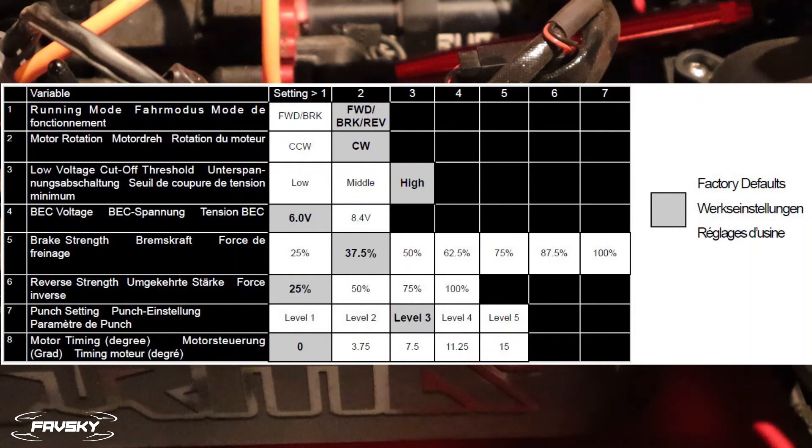Your punch setting out of the box is three — it's worth putting that up to four. The higher the punch, the better the takeoff, and if you like doing wheelies and things like that, you want a higher punch. The last one is motor timing, which in many respects controls how fast your motor runs — if you want some extra speed, you could bump that up. A word of warning: make sure you're checking your temperature with both the motor timing change and potentially even the punch change, to ensure you're not overheating or stressing the vehicle, because you could do some damage.